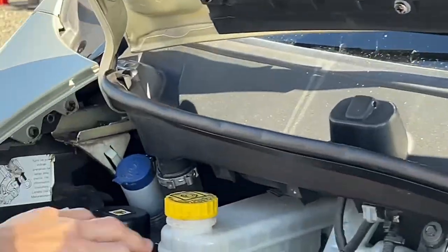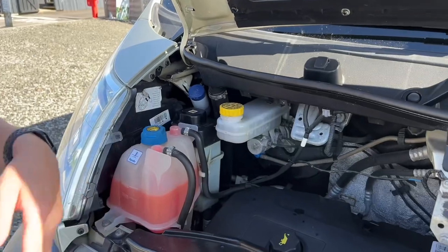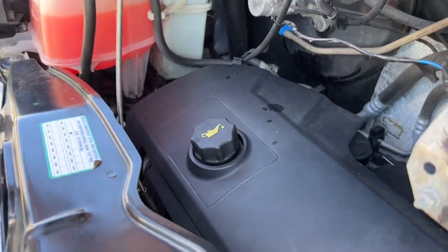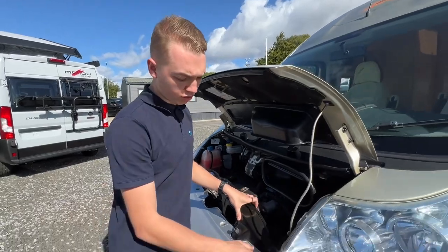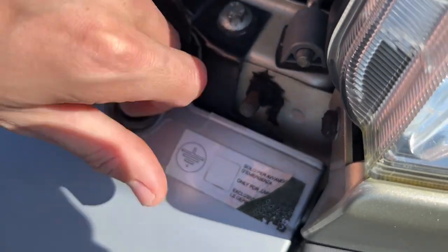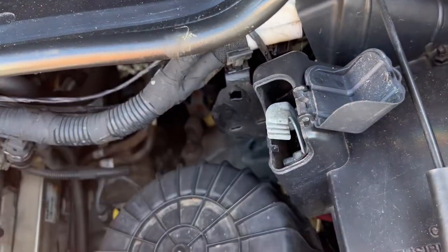Under the bonnet you've got your fluids on this side: screen wash, power steering fluid, coolant, and brake fluid, followed by your oil filler and oil dipstick for checking oil levels. If you ever need to jumpstart the vehicle or jumpstart something off the vehicle, earth off here which is beside the passenger headlight — you may need to give it a good scrub to get a good connection. And this is your positive terminal for giving or receiving a jumpstart.